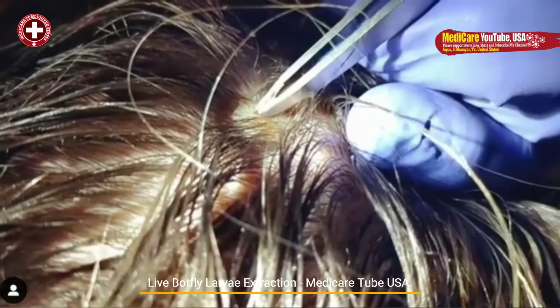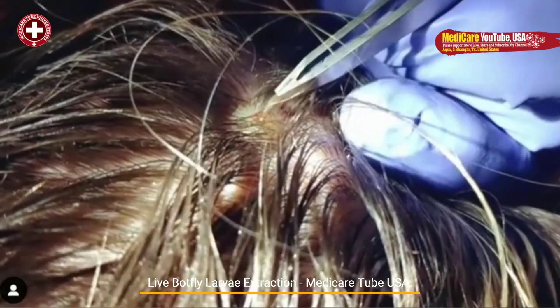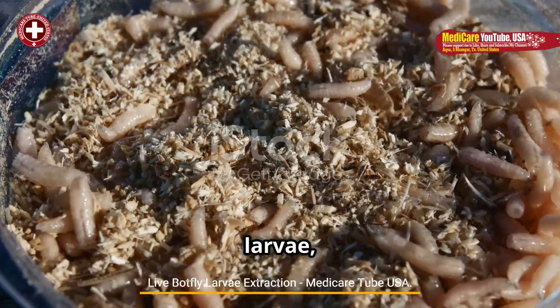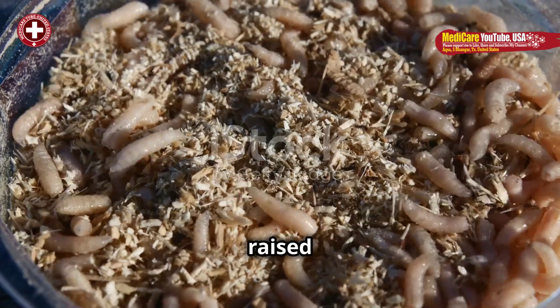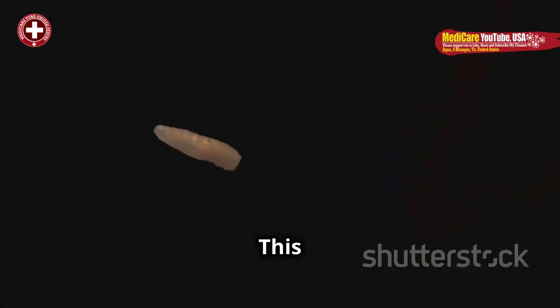Botfly larvae infestations occur when a botfly lays its eggs on a host, often via an intermediate vector like a mosquito. The eggs hatch into larvae, which burrow into the host's skin, creating a small raised lesion that serves as their breathing hole and point of egress. This condition, called myiasis, is both fascinating and unsettling.